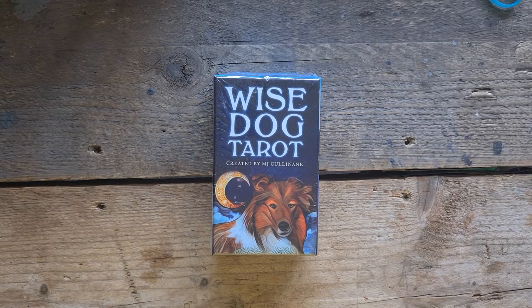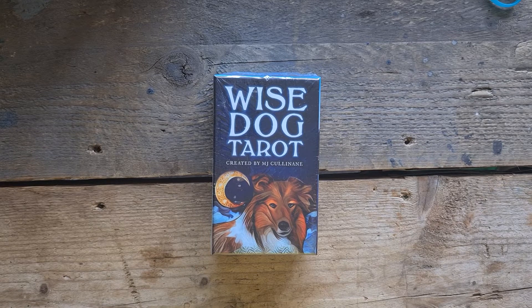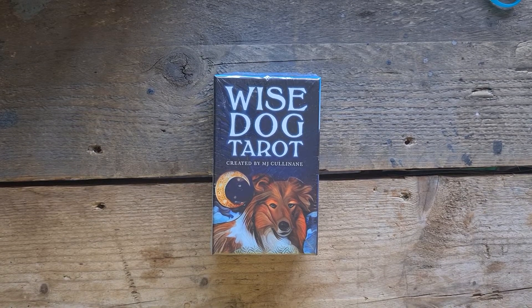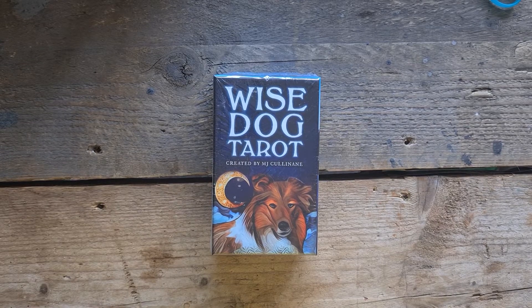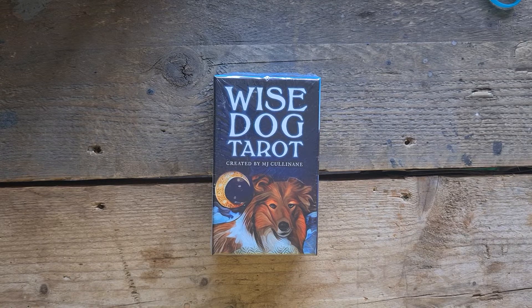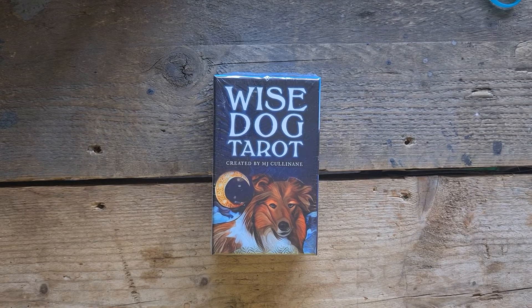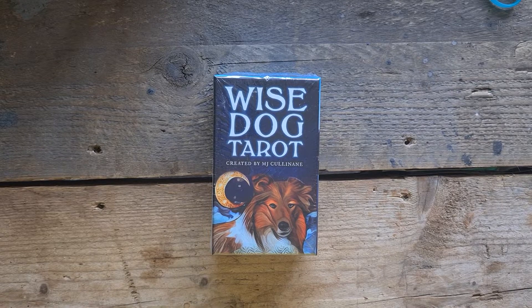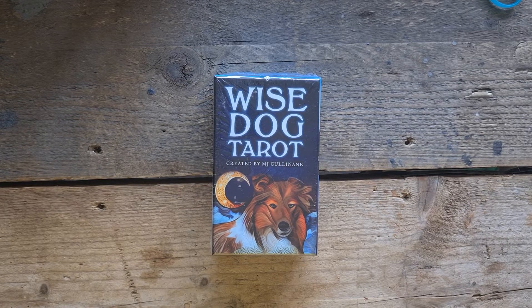I have so many decks by MJ Cullinane. I have the Raw Oracle, I have the Urban Crow Oracle, I have the Crow Tarot — which is how most people are aware of her work. I have the Grimalkin Tarot, I have Guardian of the Night, and I have actually backed Foxhalla, the new tarot deck that she is creating. Most of my decks are indie from MJ — I have a poster of the Bond image from the Urban Crow Oracle.